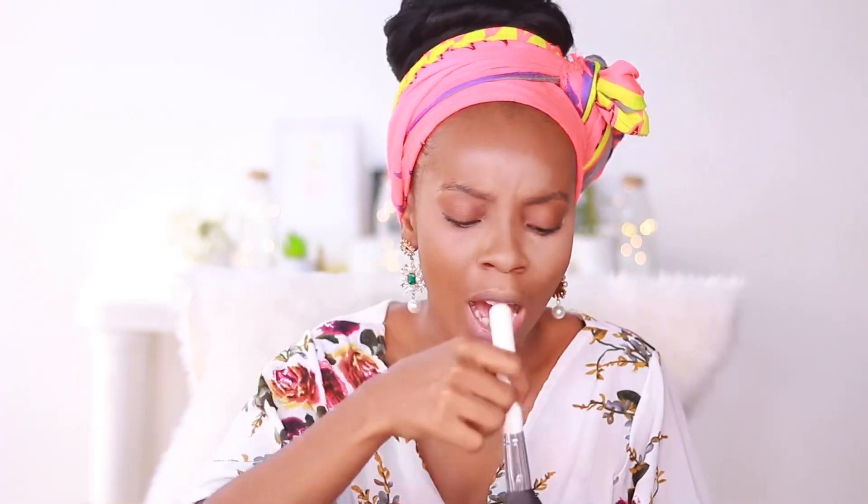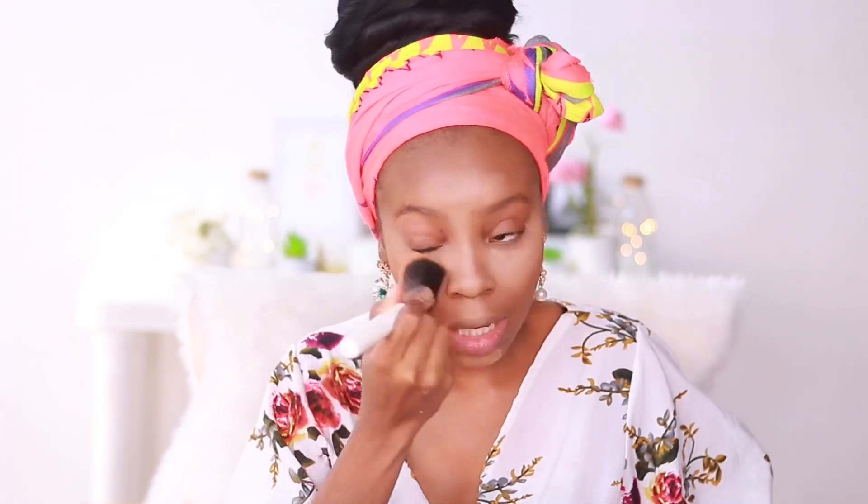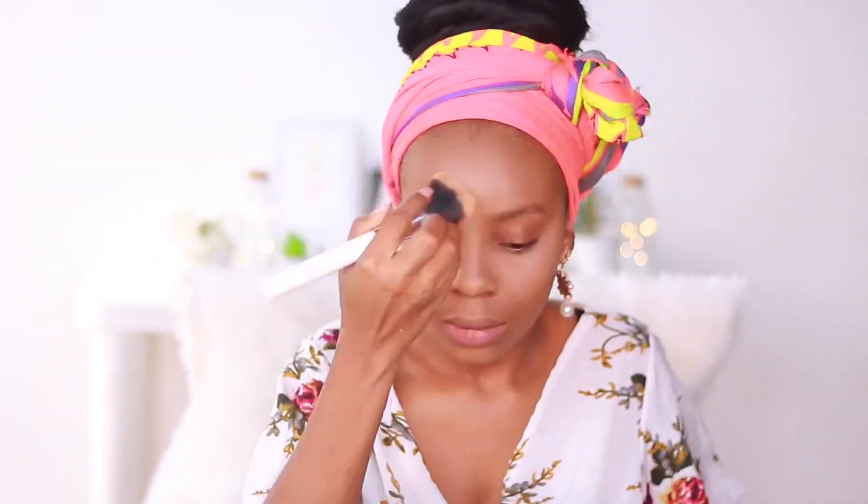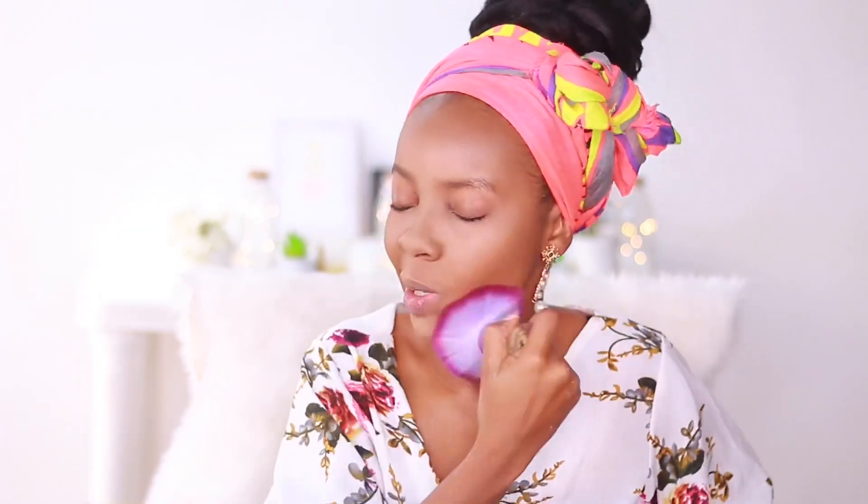Now I take my powder brush and Zaron loose powder in shade LZ20, and wipe off the excess setting powder from my face. With this ColourPop powder, you don't want to leave it on too long because it's very pigmented — if you bake too long it will leave a white cast. I set the rest of the face, sweep off the excess, and then for the ultimate airbrush effect I go over my entire face with a big fluffy powder brush to soften any harsh lines.